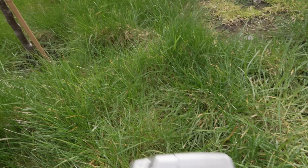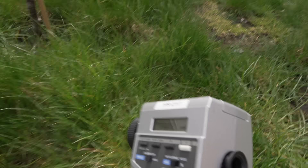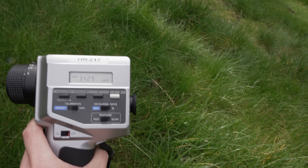We'll try to take a quick measurement of these grasses here, but the sun has come out a bit, so we'll walk across here into the shade and take a measurement of this grass — 342 nits.